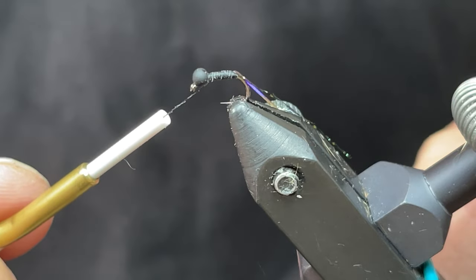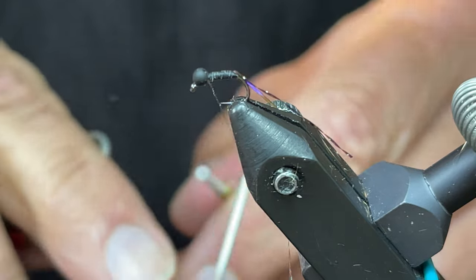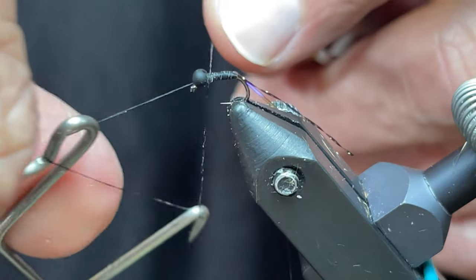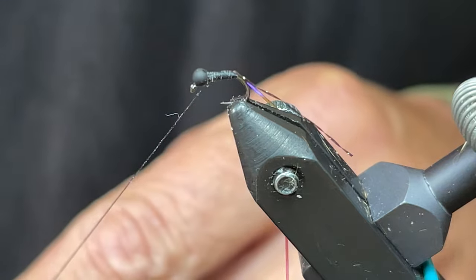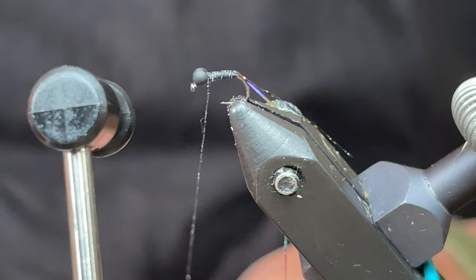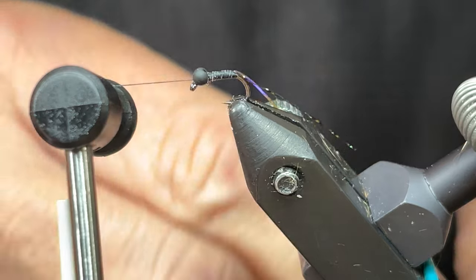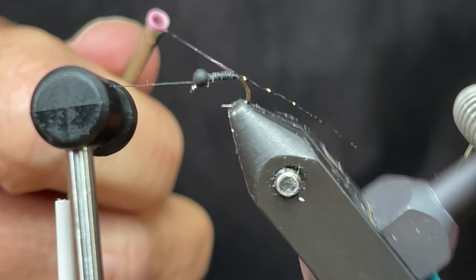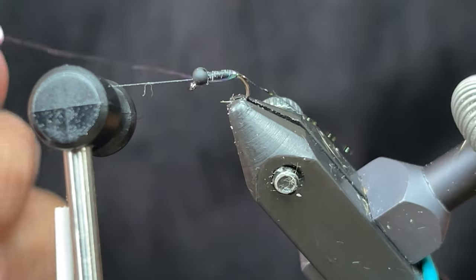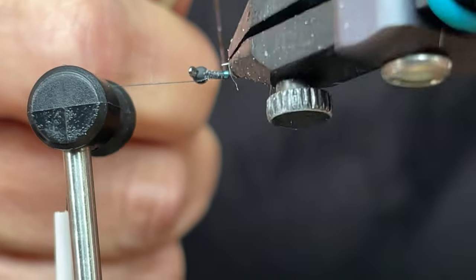I'm going to rest this on the side and take my whip finish tool and put a half hitch in it. You may be asking, why are you putting a half hitch in it there? Well, because I'm going to put the thread on the bobbin rest and use the rotary function of this Renzetti vise, so I'm dodging around the hook point. The tail got a little bent, so...